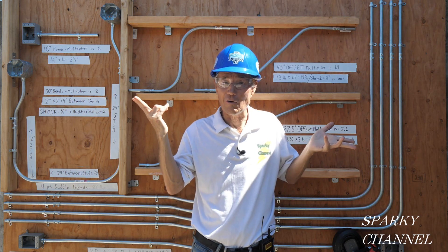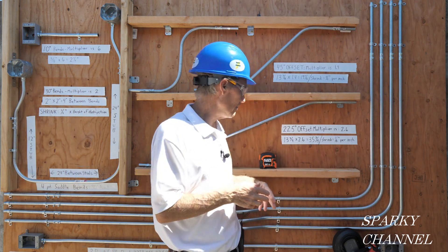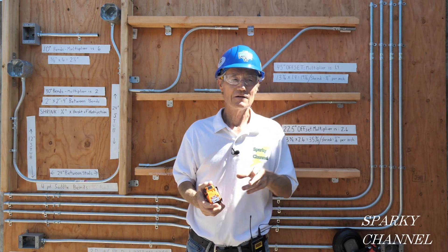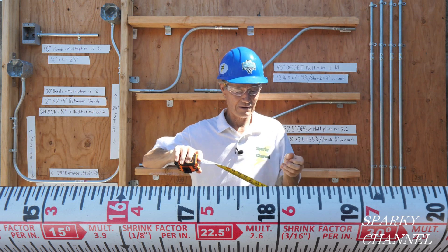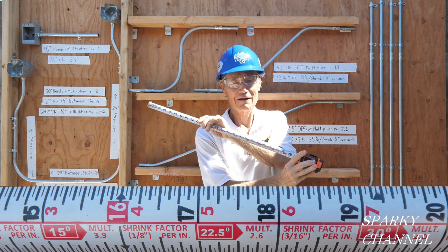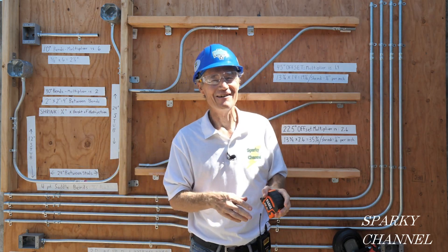So there you go. If you can remember these things, it'll speed up your work. And if you need a refresher, it's on the back of this Klein tape — it's got the conduit bending multipliers right on it, and the shrinkage. I didn't bother you with the shrinkage today; we're just doing multipliers. That's enough.